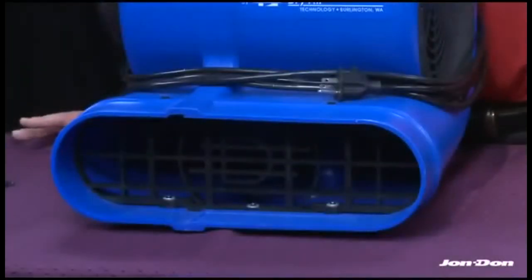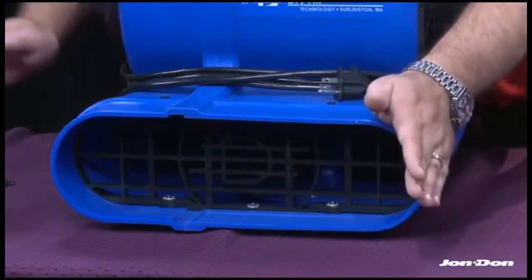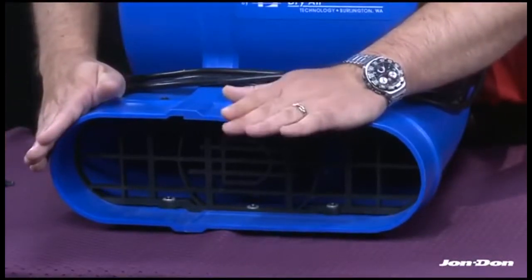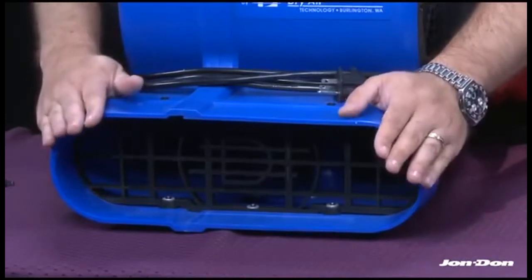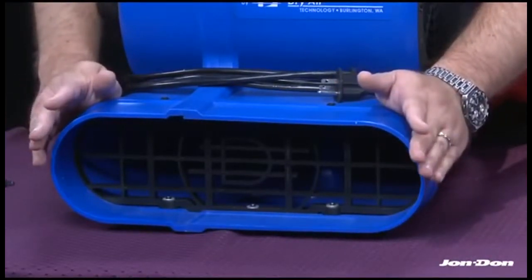The Tempest delivers balanced airflow as it exits the snout of the air mover. This means you get great, even distribution of non-turbulent air from the left edge to the right edge to the center of the unit. The Tempest also offers one of the largest drying patterns of any air mover in the marketplace.